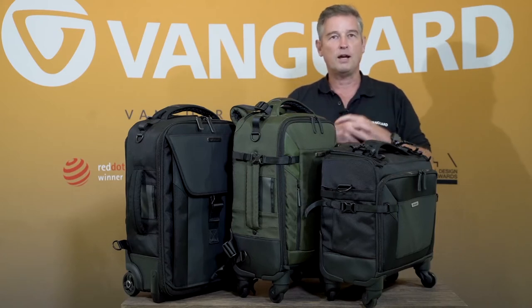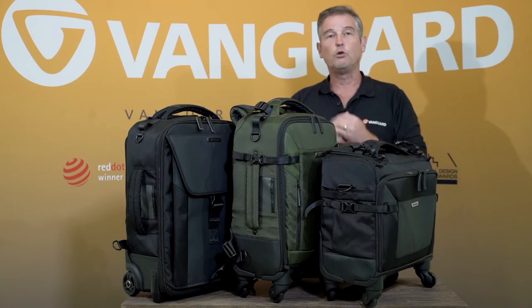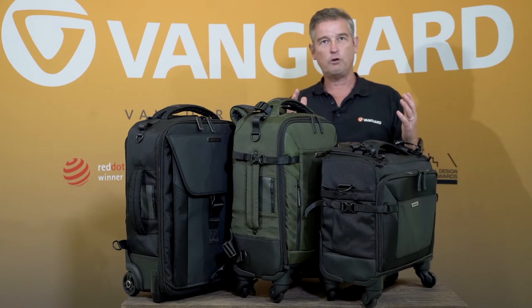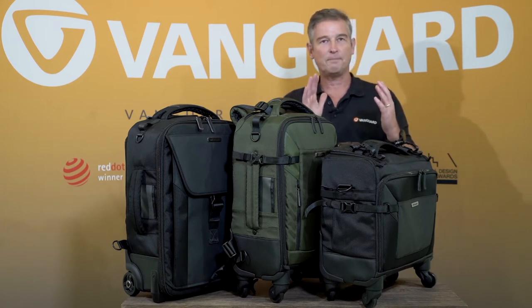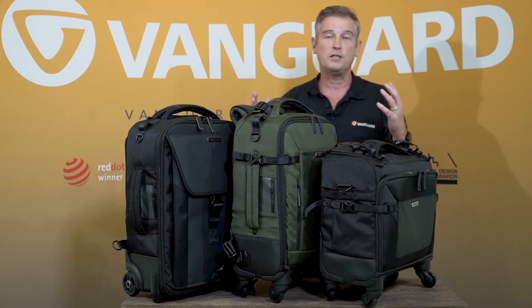Design-wise they're all incredibly high quality materials — there's a quality in the finish which is second to none. They are all also designed to be hand luggage compatible depending on the airline. The difficulty with many airlines is the depth of the bag — most airlines now are under 25 centimetres, some are under 22 centimetres.